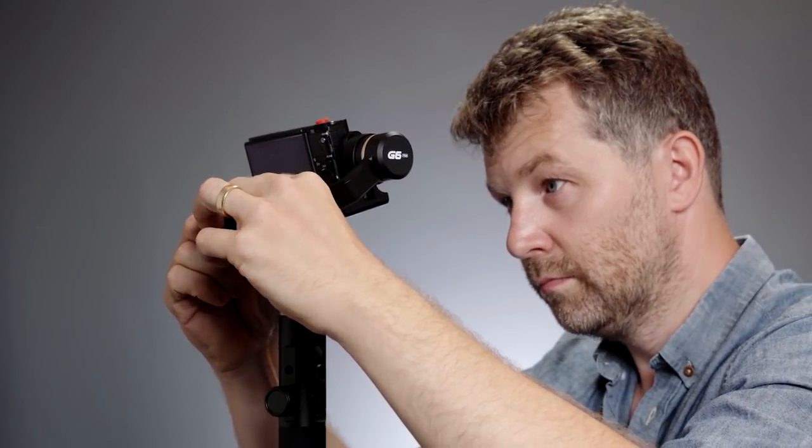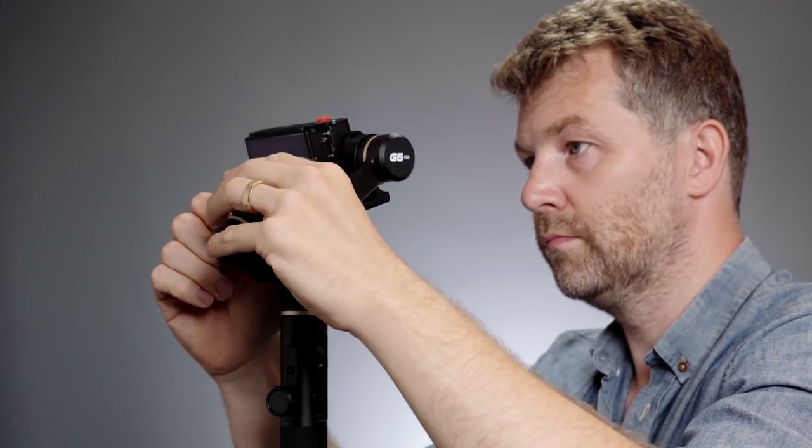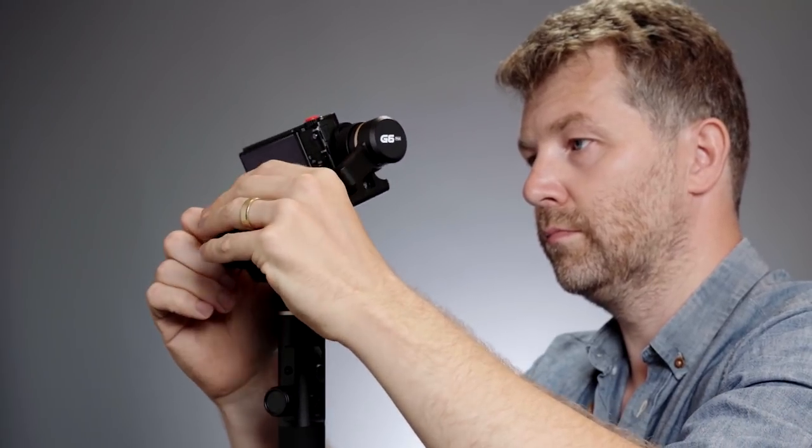Setting it up and balancing it is pretty straightforward — you just use the twist locks on each axis and adjust the arm accordingly. The only snag is that when you get it to either extreme, fully unlocked or fully locked, it can be a little tight to move between those positions. But in terms of setting up and balancing, I found I can get about 90% there within a minute or two. The motors may look small but they're very powerful, which is why it can support both a smartphone and something up to a Sony A6500.